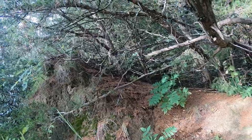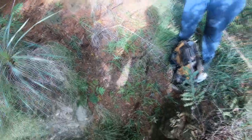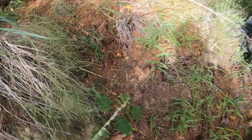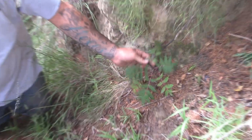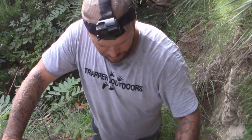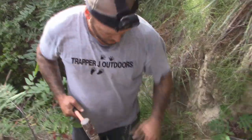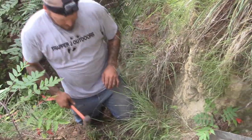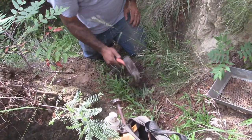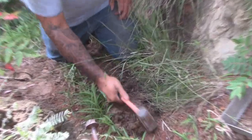I very rarely see deer tracks here, but they'll come through here. I'll show you how I set it up. You can see right here I got my cable ready to go for the season. It's not seasoned yet — this is just for demonstration purposes — but see there's a natural opening here, this year's worth of growth. We'll get them used to this.